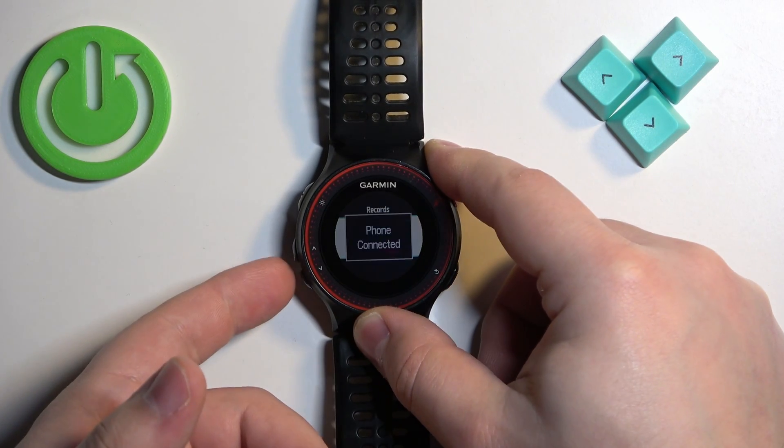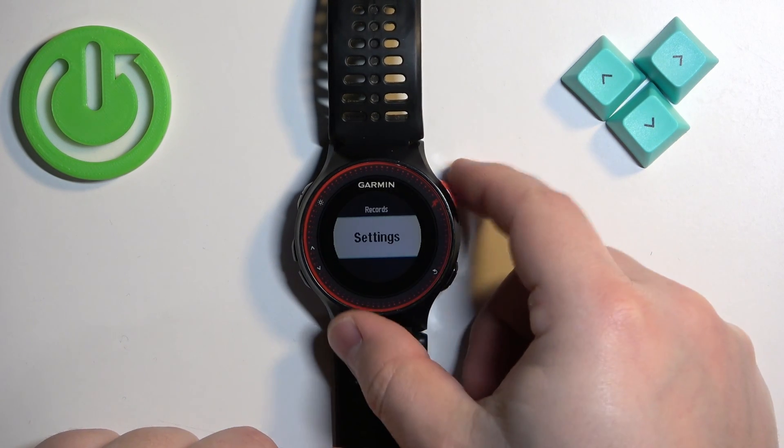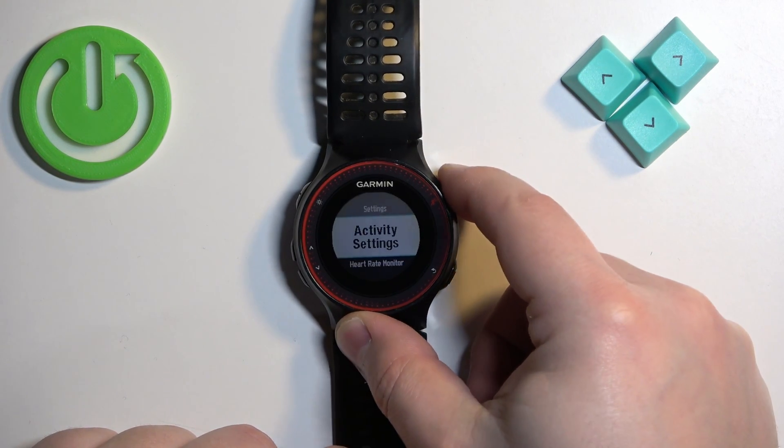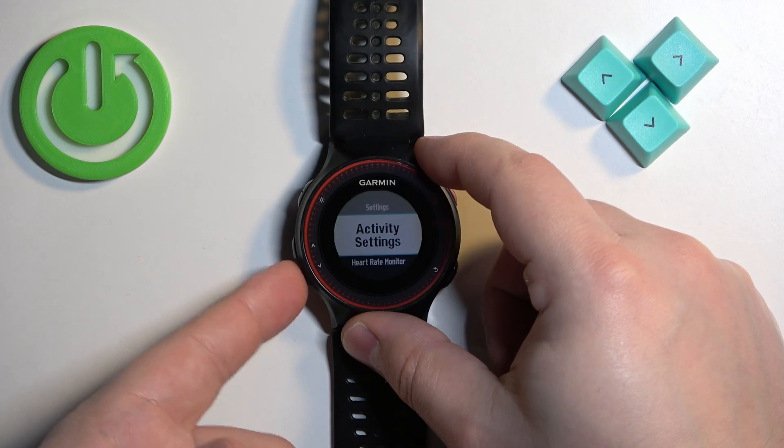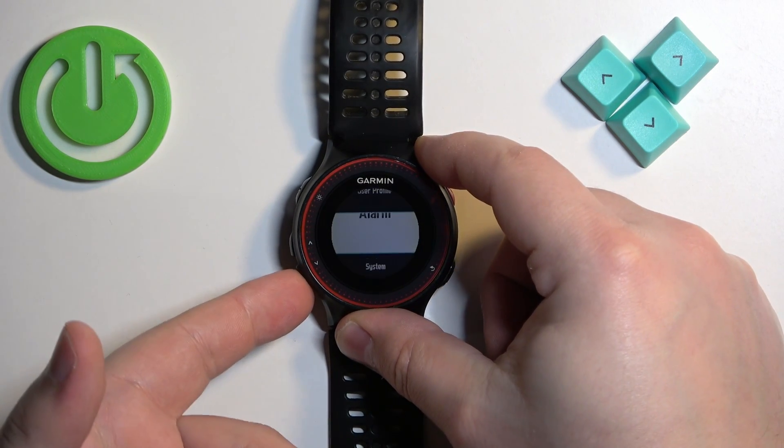You can press the down button to scroll down through the menu. Find the Settings option and select it. Once you select Settings, press the upper right button again to enter.